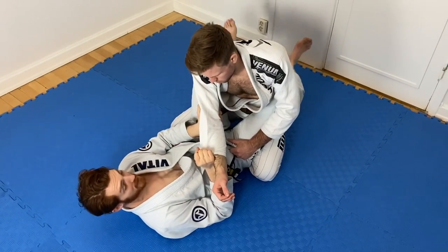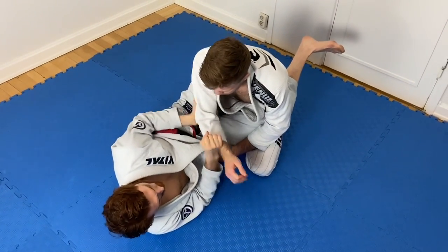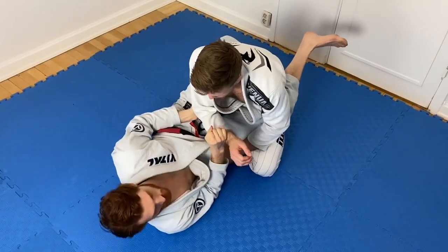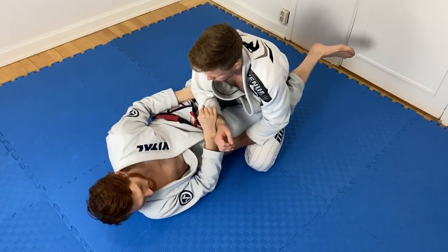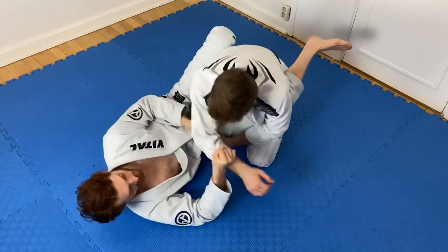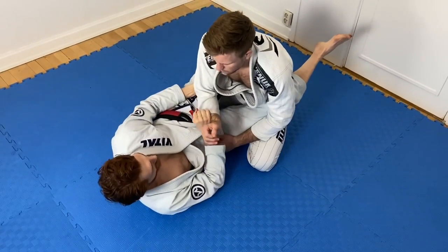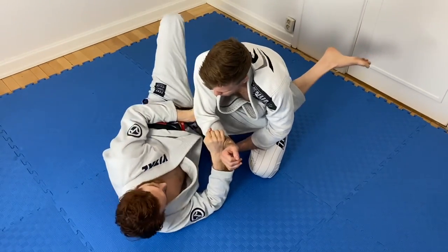From here I unlock my legs, put my left foot on the floor, and shrimp out to the side fast. He's going to be pulling his elbow back hard, so I pull it back really hard too. When the guy is actually fighting, this is tougher — he's not just going to fall. A lot of them will still pull his elbow back, all the way to his hip, and I lock in position.